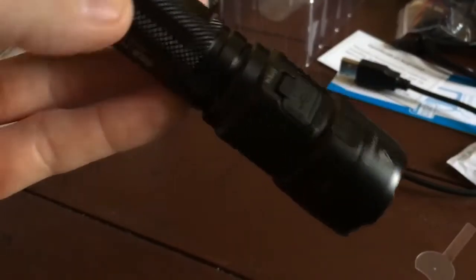It has an integrated charge port, which is great. I'm not exactly sure what the charge rate is, but I imagine it's probably close to an amp.